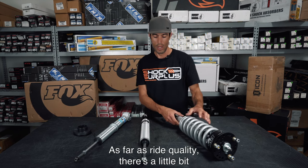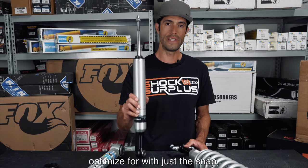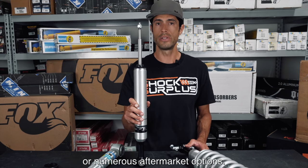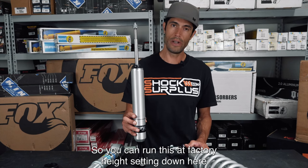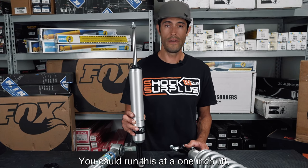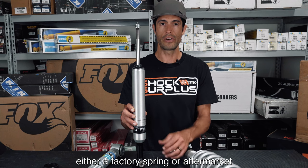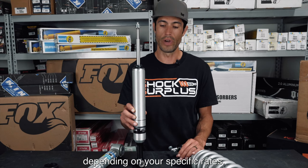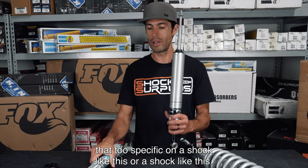As far as ride quality, there's a bit more you can optimize with just the snap ring options, because you'll be able to use the factory coil spring or numerous aftermarket options. You can run the shock at factory height with any lift spring you want separately, at the one-inch lift setting along with a lift spring, or at two inches of lift with either a factory or aftermarket spring depending on your specific spring rates. Typically you won't get too specific on tuning with a shock like this.